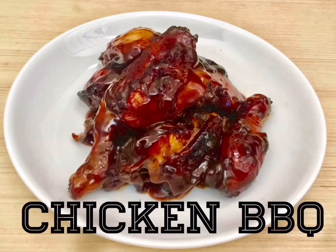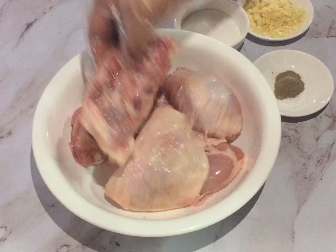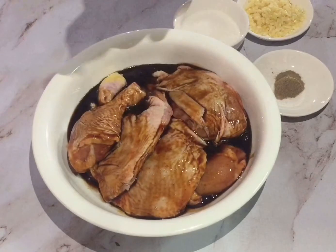Hi guys, welcome to Quen's Kitchen! Today we'll show you how we cook our chicken barbecue. You don't need a grill — you just need a pan or an oven if you have one. These are the ingredients. Let's start to marinate the chicken with the Mamacita marinade sauce.